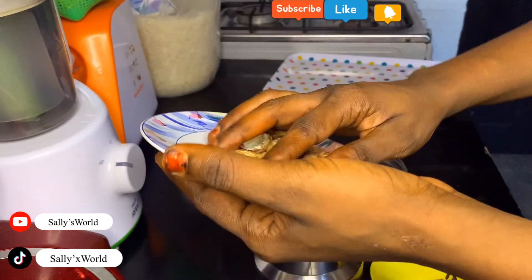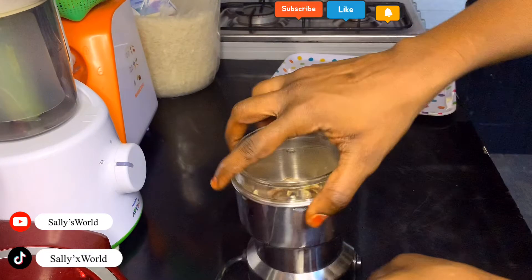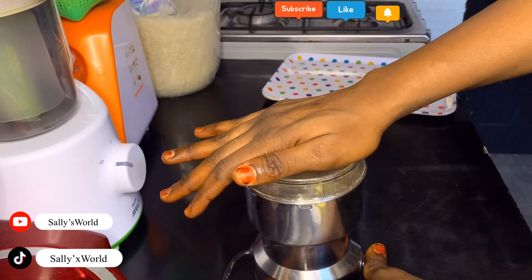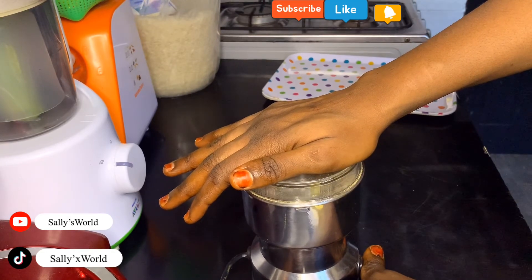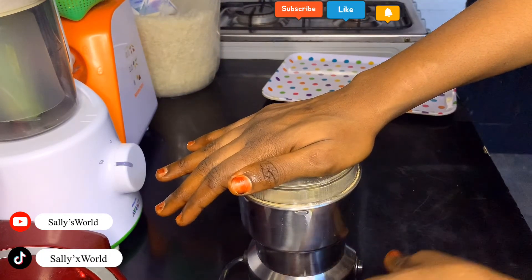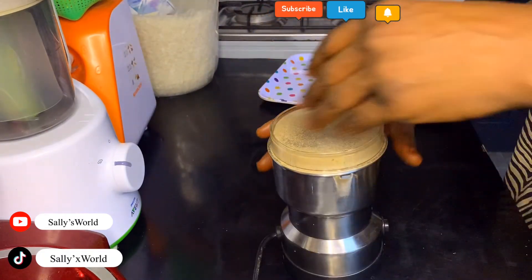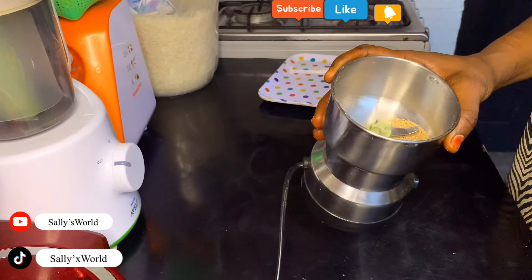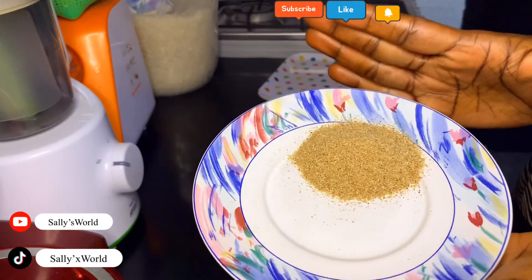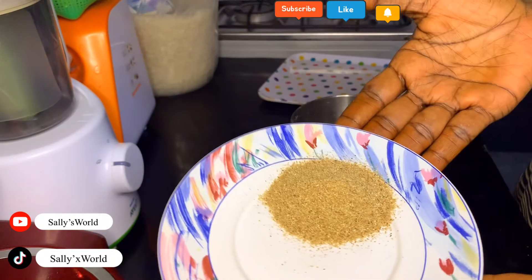First of all, mix everything together like this. Our mixture is ready — just transfer it into a clean container. Every evening before going to bed, take two teaspoons of this, mix it with half a glass of milk, and drink it. Do this every day.